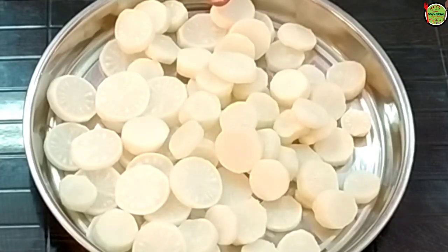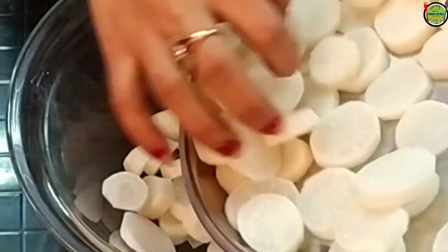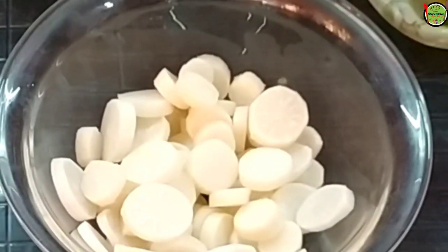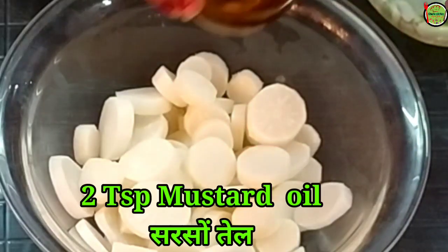In the next step, I have cleaned the mulli and cut it in half. If you want, you can add the desired amount of oil. First of all, I put oil in it.